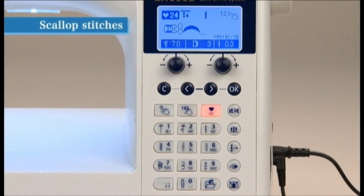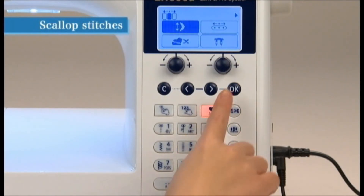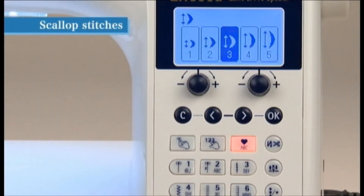Since this pattern can be elongated, you can adjust the length of the pattern. To do this, select the option Elongation and press OK. Select one of the five sizes and press OK to change the size.